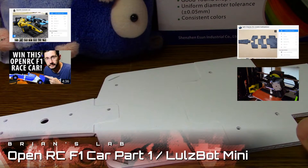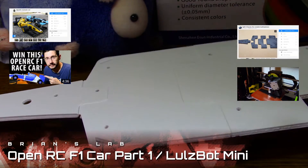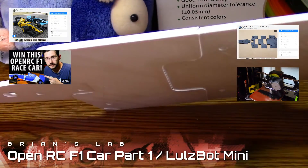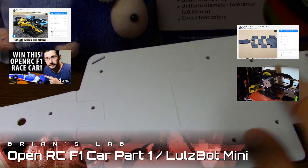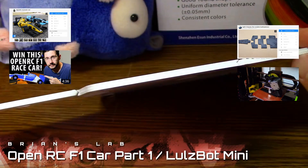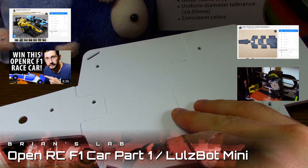Hey guys, Brian here. I'm working on the open RC Formula One car project. I got the idea from Joel on the 3D Printing Nerd channel and I started following Daniel's seven-part series in building the car. So this is part one of seven videos where I show you my experiences and triumphs of printing out the car.